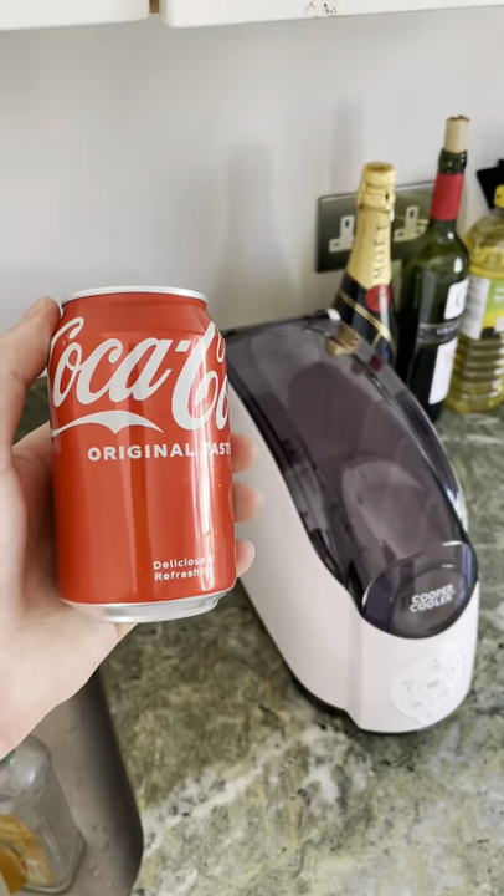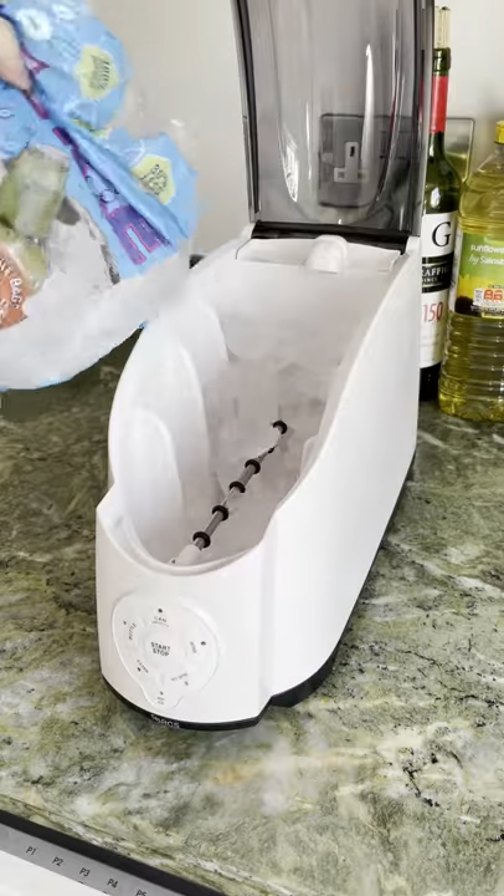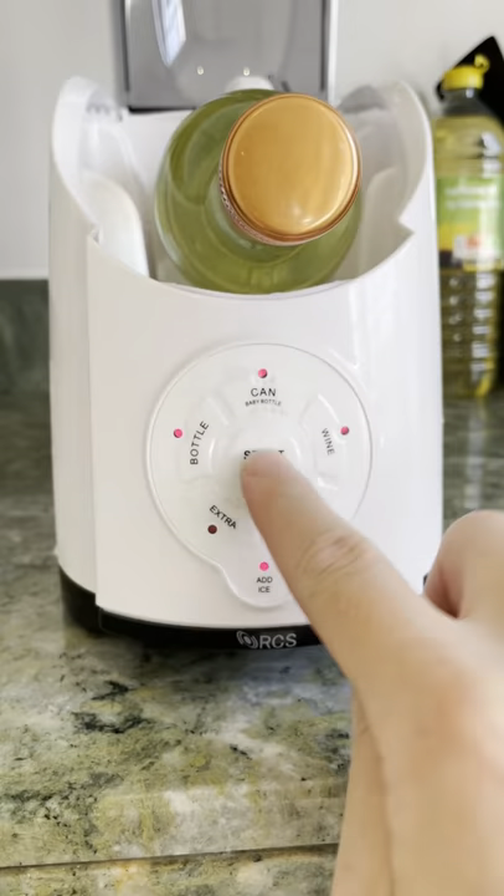This gadget cools wine, beer and soda from room temperature to ice cold in 60 seconds. Just add ice and water and plug it into the electricity. Then place your drink in the machine and fire her up.